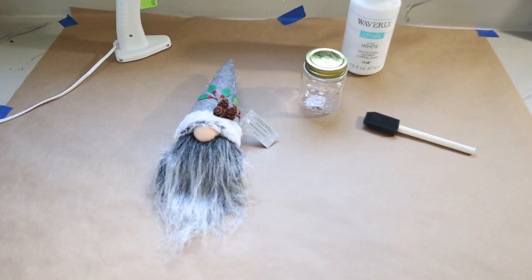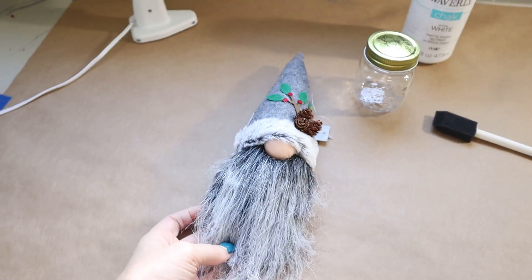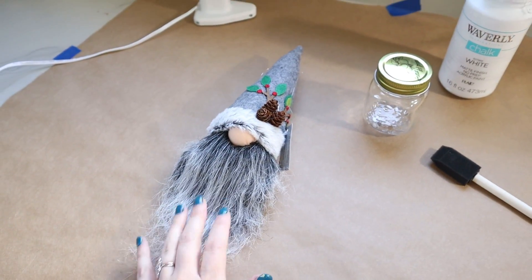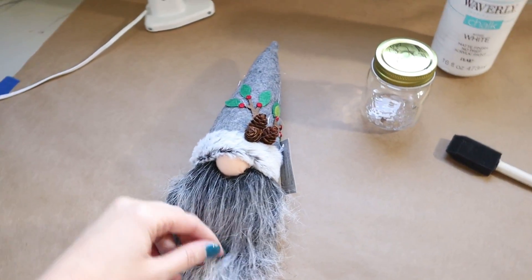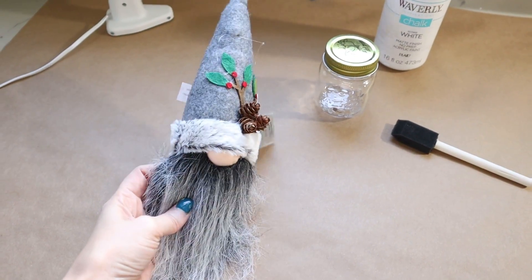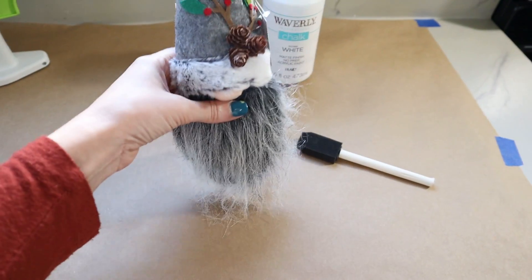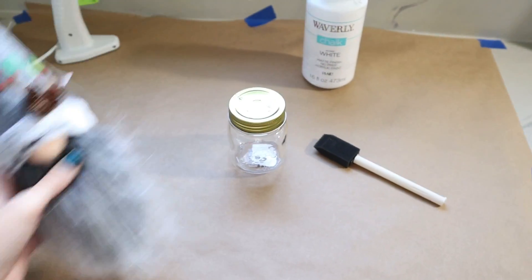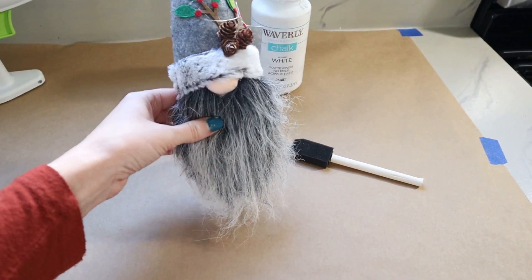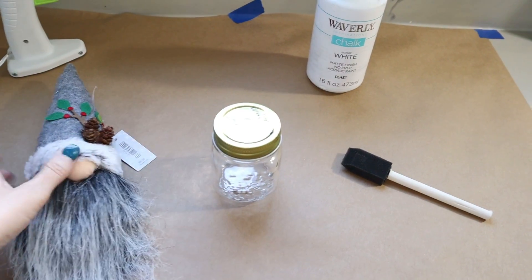Let's jump right into our first project — this one's really simple and so cute. I found this little gnome in the ornament section, not in the decor section — he's actually over by the Christmas trees. Hobby Lobby's Christmas decor is now 50% off, so he's normally $6.99 and at half off he would only be $3.50 — a pretty good bargain. I also have this mason jar which was only $1.49. We're going to attach him onto the top of the jar so it looks like he has a body and gives him a little base to sit on shelves or side tables. You'll also have a hidden space to put candy or little gifts inside — you could give these away as office gifts, friend gifts, or neighbor gifts.